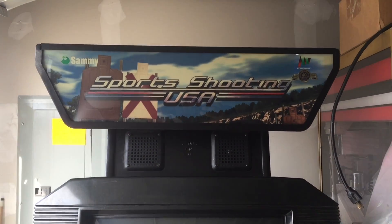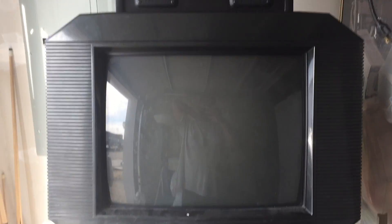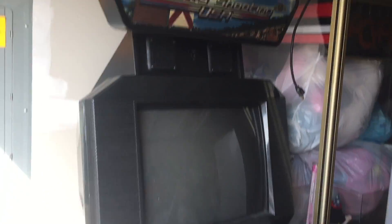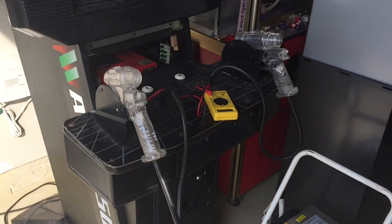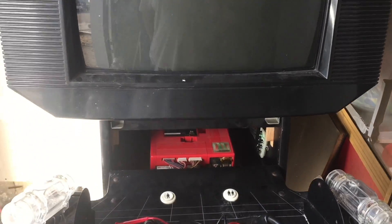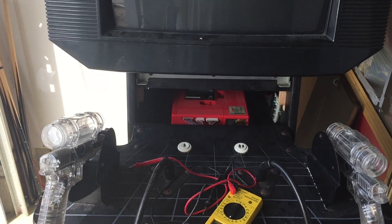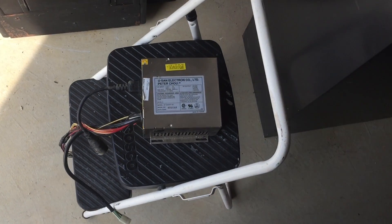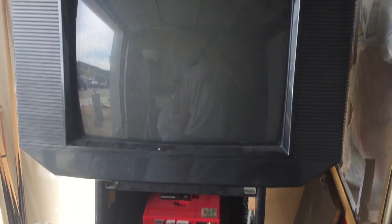Hey, what's up everybody? We're back going to take a look at the Thomas Weave cabinet. Check out my other video where we are trying to get the sports shooting game to stop freezing, along with Ranger Mission which was also freezing. I noticed it would play about three minutes and then it would freeze every time, so I still think it's a power issue.